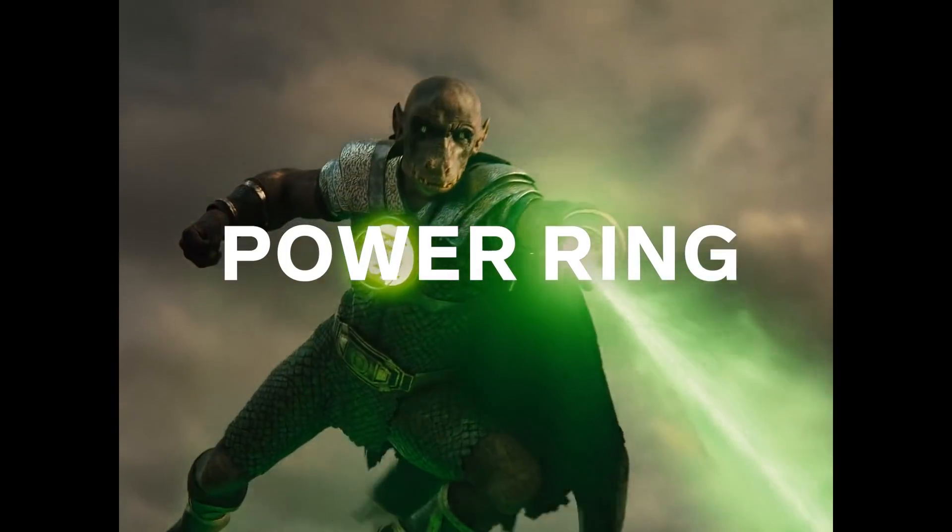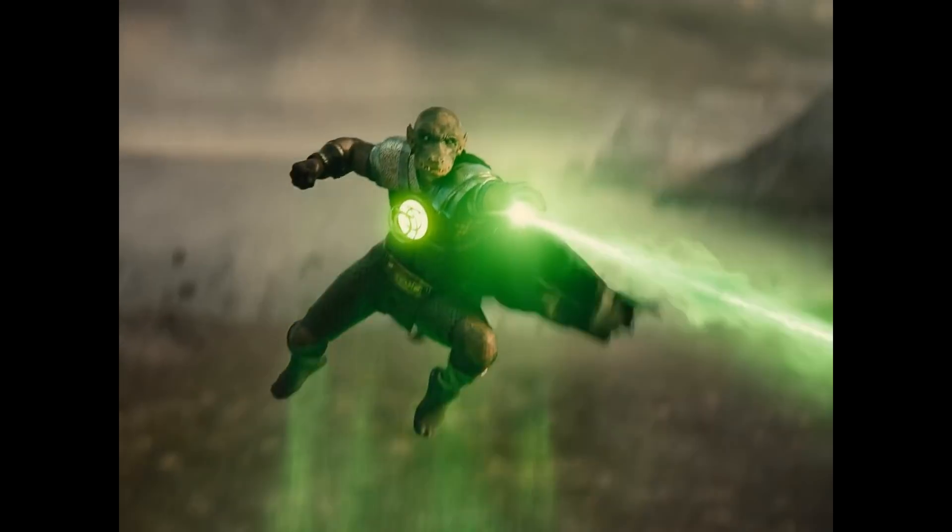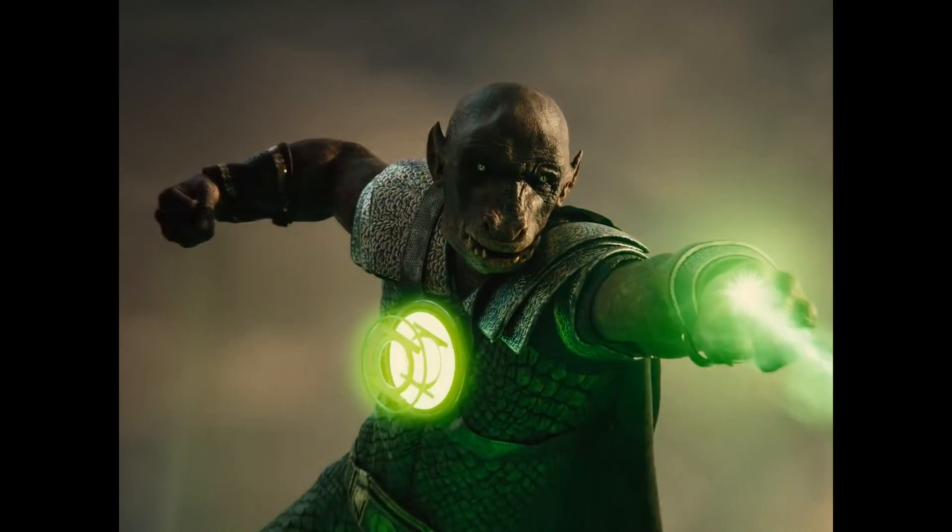Green Lantern Power Ring. He's an ancient Green Lantern — 15,000 to 20,000 years ago. We wanted his power to be raw, not have a construct to it. Beams. Beams are cool.